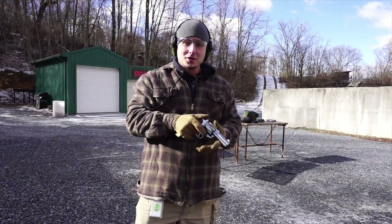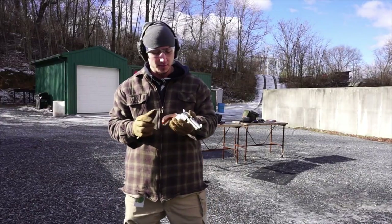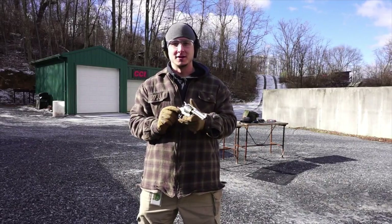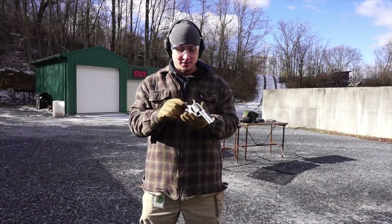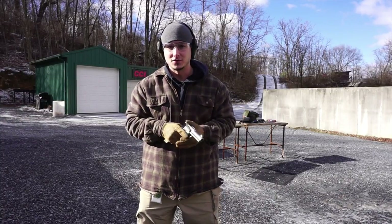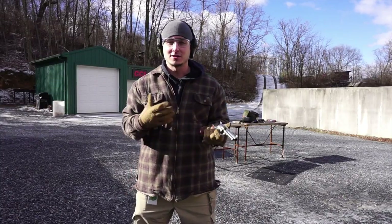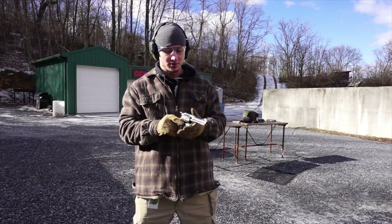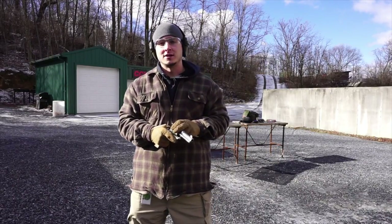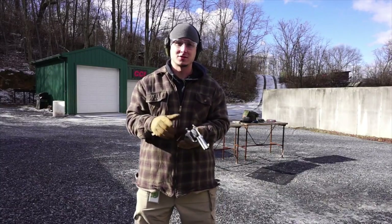This gun is a lot of fun to shoot. So happy to do this first impressions video today on the Cimarron Thunderstorm. I wanted to switch it up and get a non-defensive firearm for you guys — this is the first time one has made it onto the first impressions portion of my channel. I'm going to finish out the rest of the box of ammunition off-camera, but it will be filmed with some cool slow-motion videos for my Firearm Freedom Instagram account.